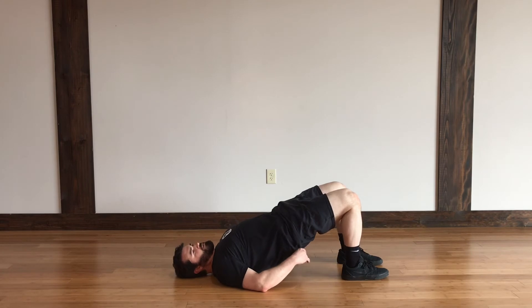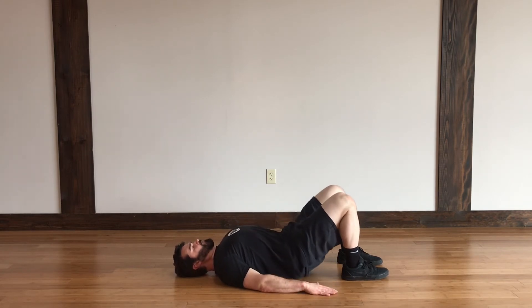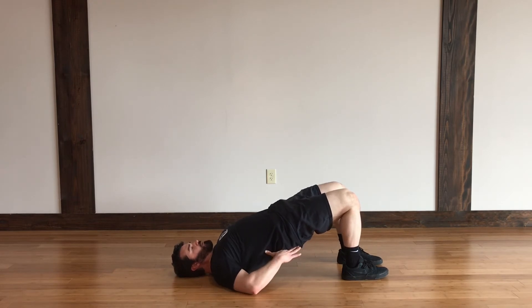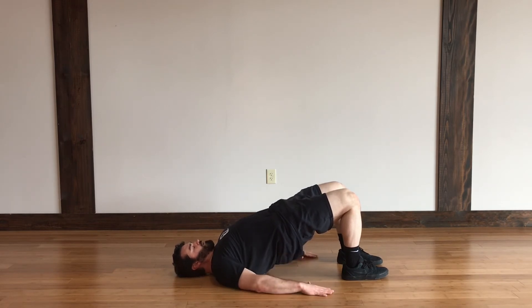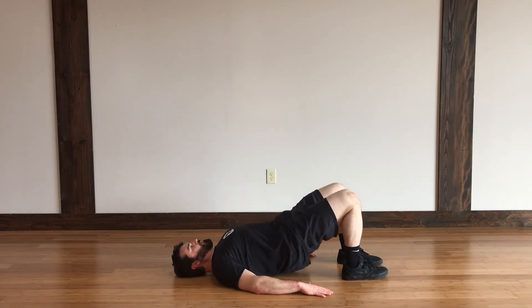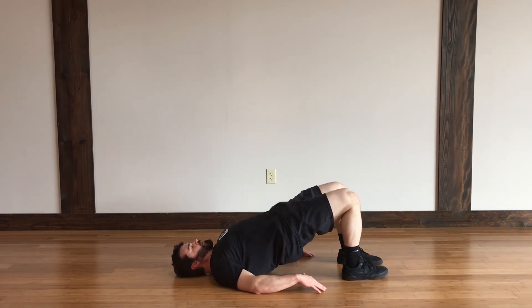These can also be hip thrusts. You're going to push so that you're making a bridge. In yoga this is a bridge, or hip thrusts sometimes if there's weight involved. But you want to keep your core tight and raise all the way up.